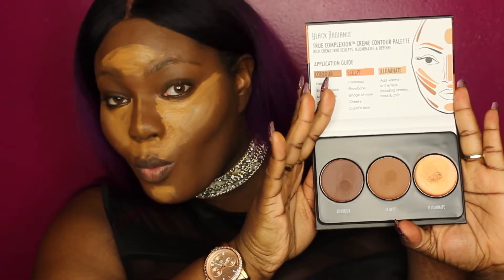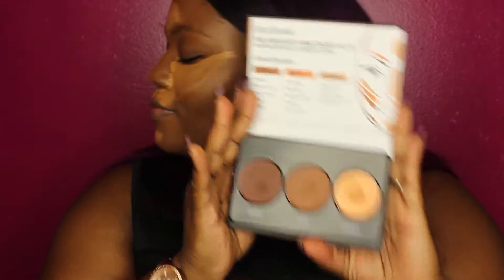For concealer and highlighting, I like to focus on the color — it's my favorite. I'm going to use the highlight and contour palette by Black Radiance. It's the cream version — I have the powder but I never use it. First time using the cream and I like it.